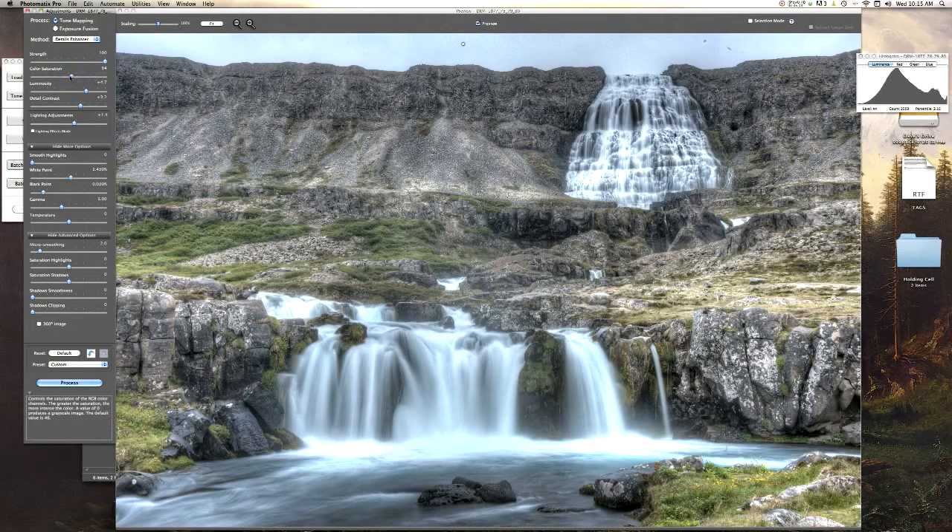Then Saturation — that's starting to look good. As you can see we're losing some of the white data up in the top right on the histogram, which is right here in our photo. That's not a big deal — we're going to blend that back in Photoshop anyway, so don't worry about it. Let's do some final adjustments here. That looks good to me, so let's go ahead and hit Process.